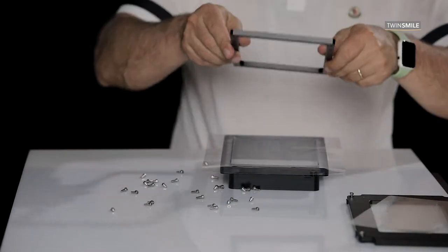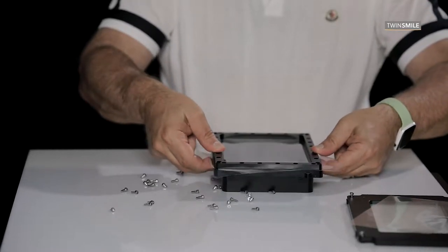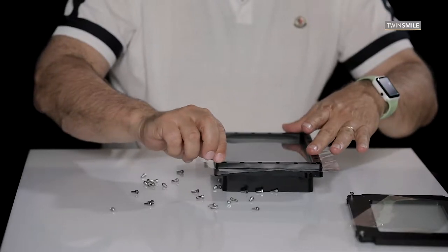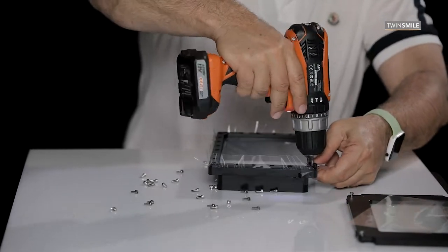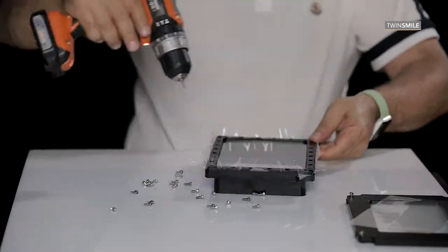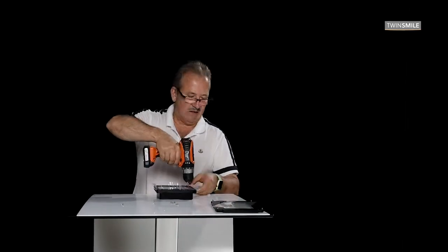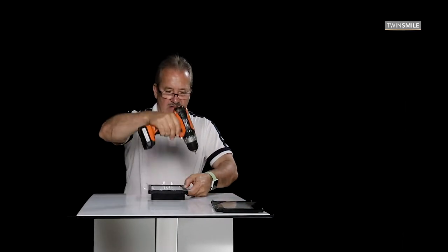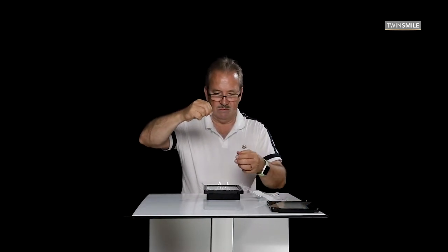Place the narrow frame carefully over the Teflon foil and start screwing it back in place. You will see how the tension builds up and the foil starts to stretch. After all the screws of the inner foil have been tightened, put the second etched foil in place.